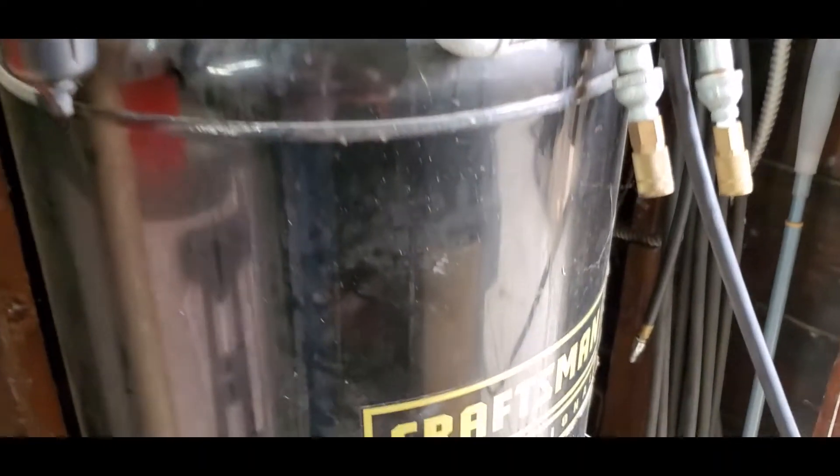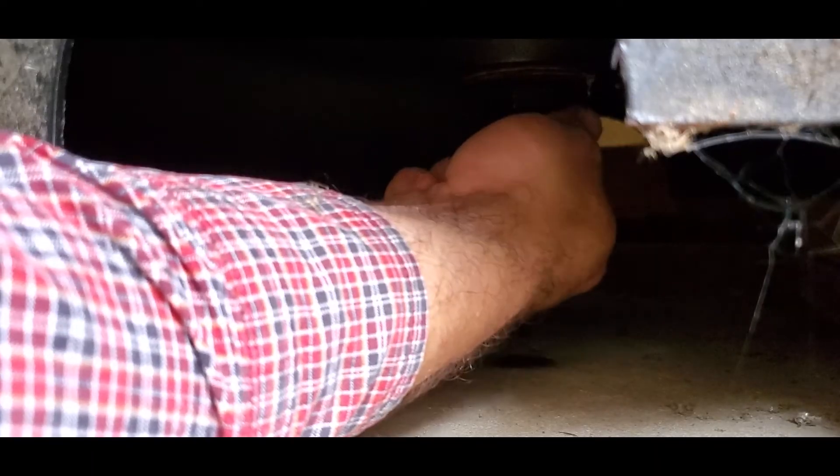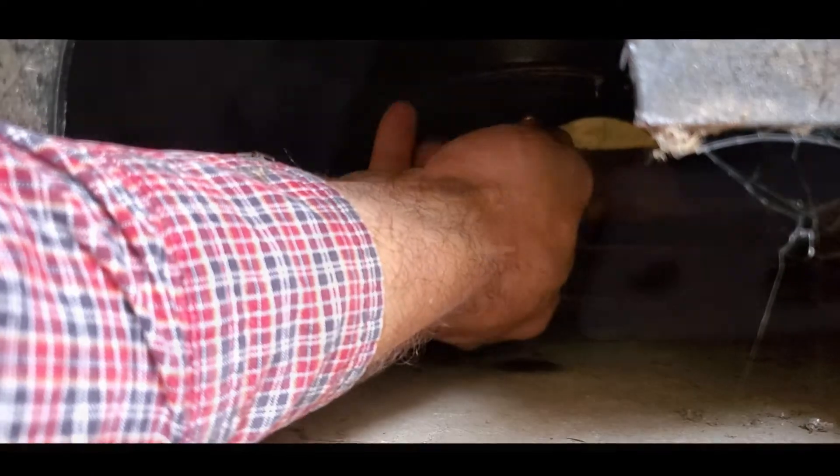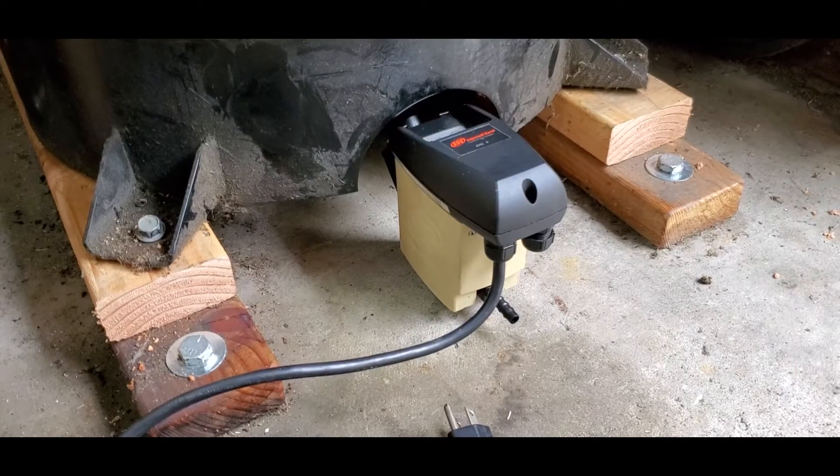Now we've got to crawl underneath and hook that up on that bung right there. We've got the fitting spun on. Here it is all hooked up.